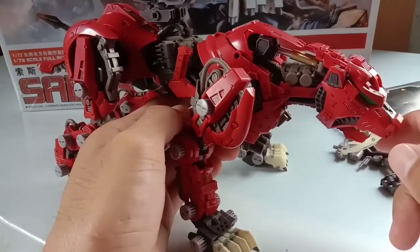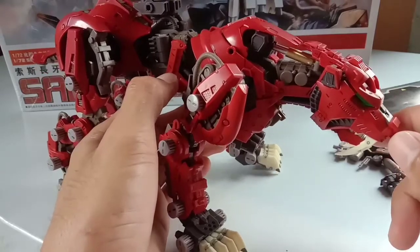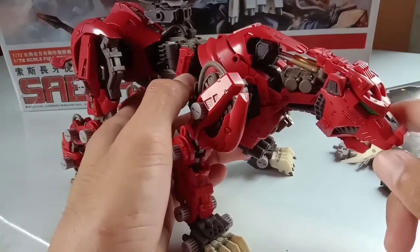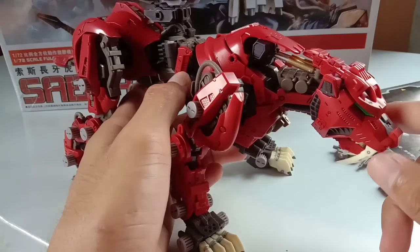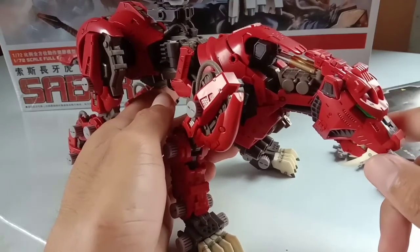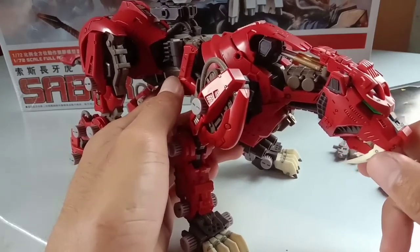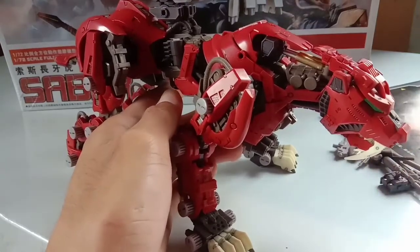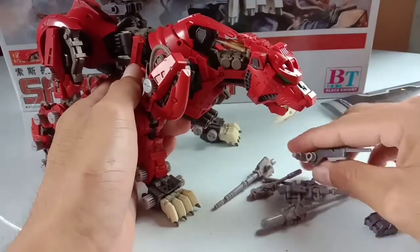Just a piece of advice: take your time building this kit. Don't be lazy — if the peg needs sanding, just sand it to avoid problems later on. You will not regret anything. Don't force anything to avoid breakage. If it doesn't fit, sand it so it sits properly. Make sure you're applying pressure on the right place to avoid stress marks and breakage.